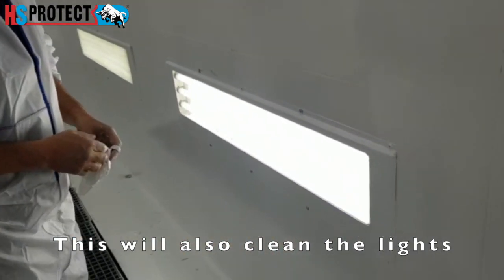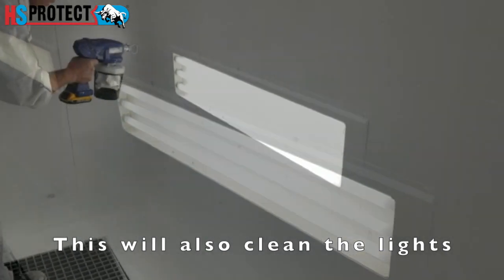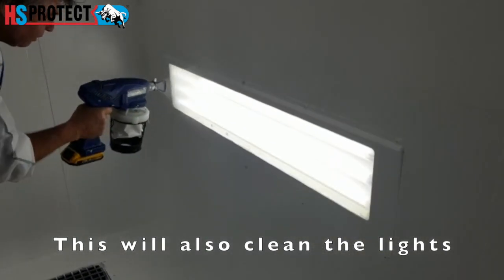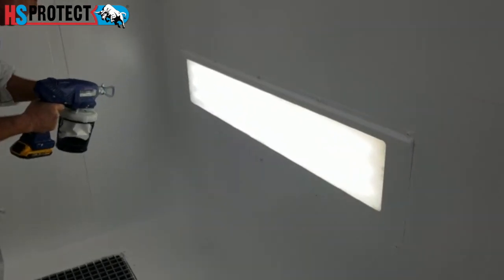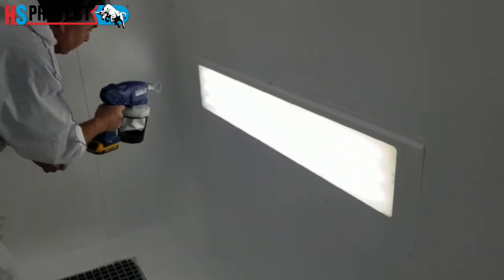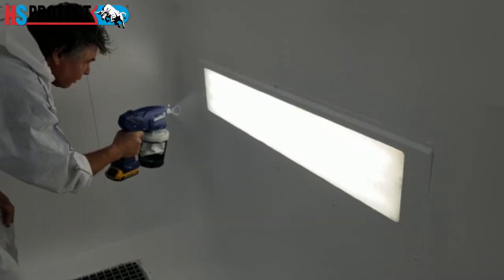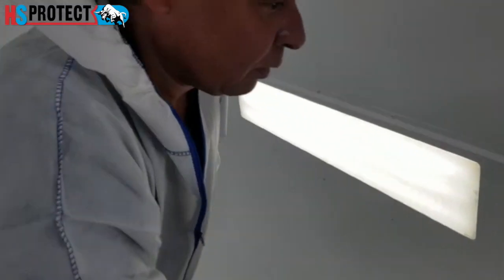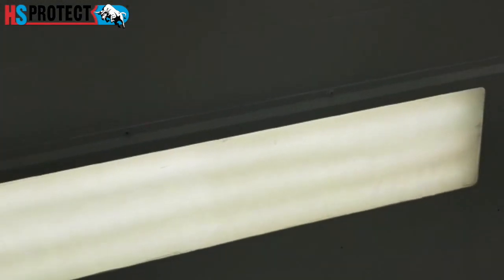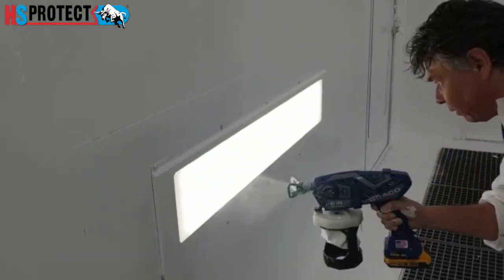The coating is already strong, but it will become stronger and stronger over the next 24 hours. Now we're applying a layer of transparent, which looks white when applied but will dry to a transparent finish. The molecules of the transparent coating will combine with the molecules of the white coating, so it will all fuse together as one.